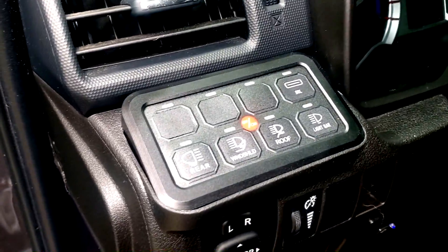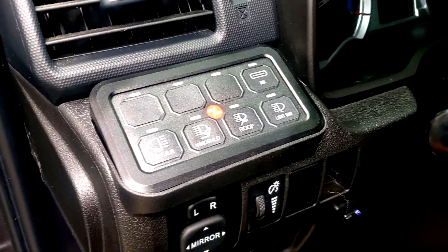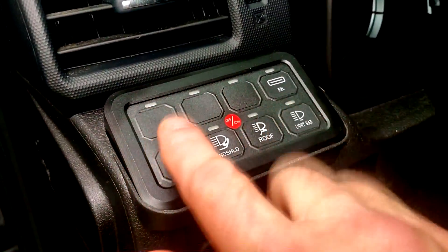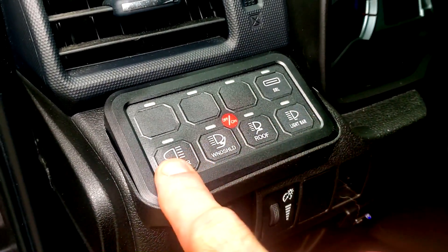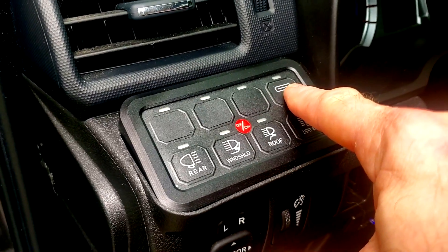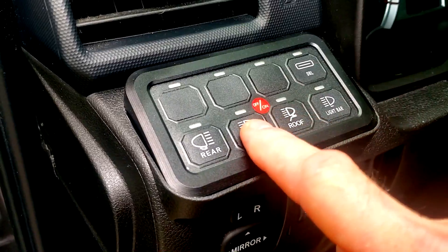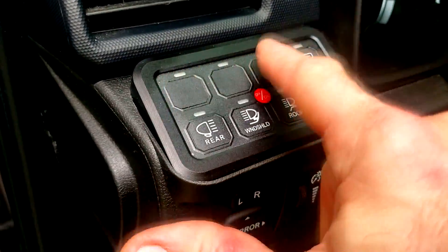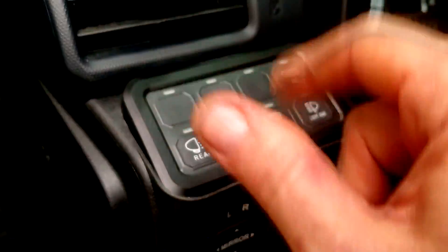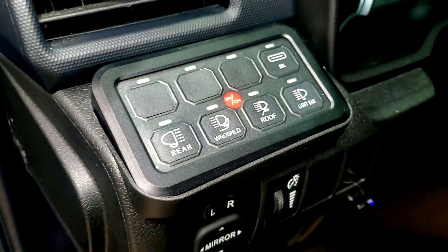Looking inside the vehicle, we have this push-button option here, and you can program it — there are all kinds of stickers you can put on these little buttons to make each one do whatever you want. I've already got mine set up for my DRLs, which are the Raptor lights in the front, a preset for my light bars, my roof lights, my windshield lights, my rear lights, and I have three more spots where I can put anything I want — compressors, or whatever — there's really no limit to it.